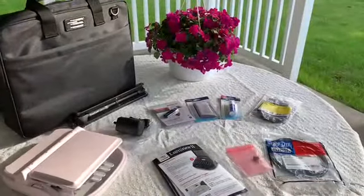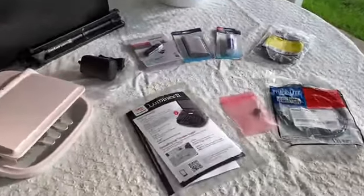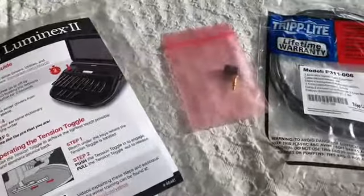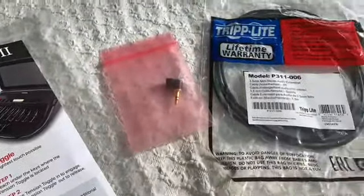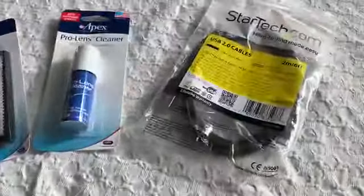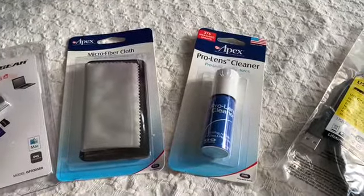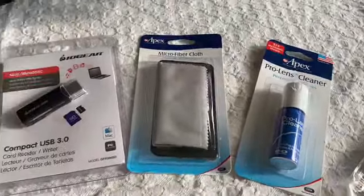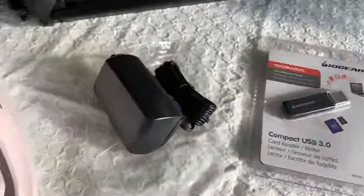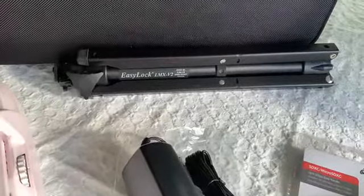I want to take a moment and show you everything that's included with your purchase. There's a quick start guide to help you get started right away, and there's also a small tiny microphone along with a cable to extend the microphone. In addition, there's the USB real-time cable and a little cloth and cleaner to keep your machine screen clean. Plus, there's the little USB SD card reader and the charger adapter to charge the battery. We also have the tilting tripod.